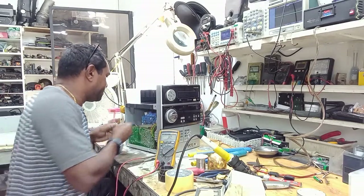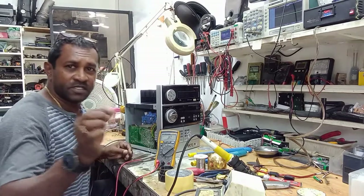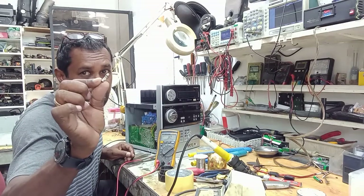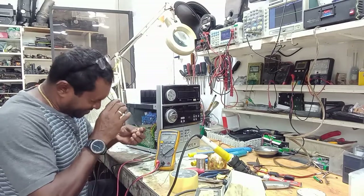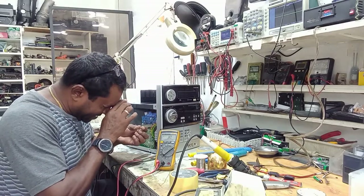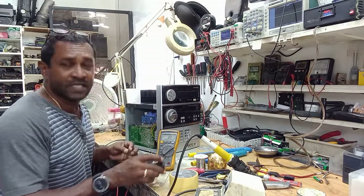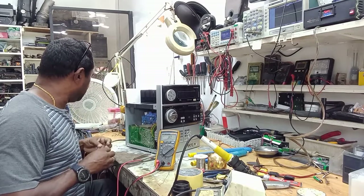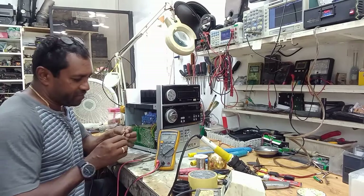As you can see, the fuse is blown. Taking a closer look, it's 125 volts, 6 amperes. So we'll replace it with a 125 volts 6 ampere fuse — I already have one here.